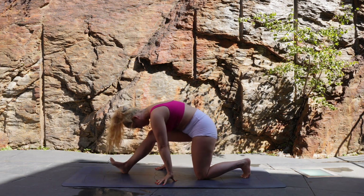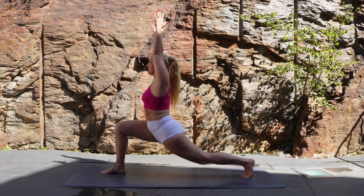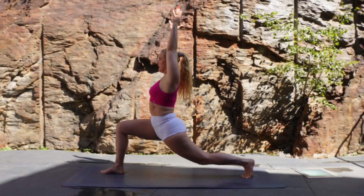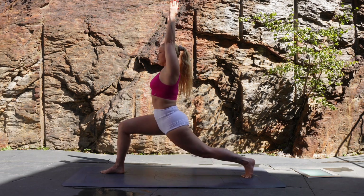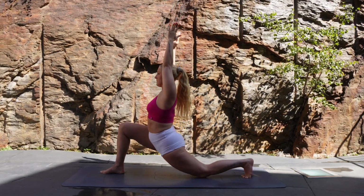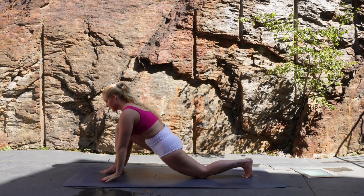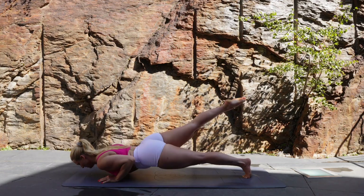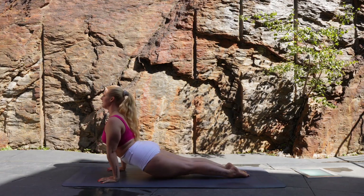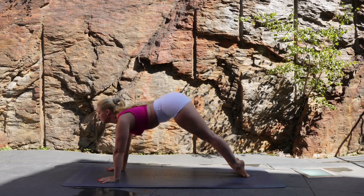Inhale to low lunge. Exhale, lifting to high lunge. Continue to lift and lower at your own pace. Final time, let's come down, lower the hands, step back with that right leg, keep it elevated and zip the body back together through chaturanga. Inhale to upward facing dog and exhale as you push back to downward facing dog.